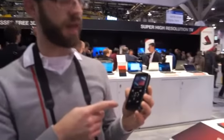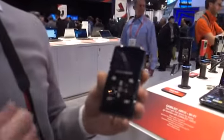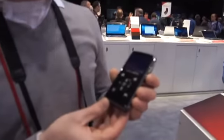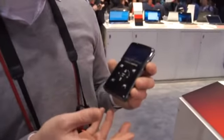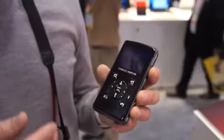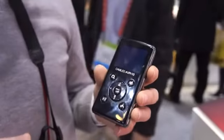Hey everybody, Terence here from Engadget, and we are taking a look at the Camileo Air 10 Wi-Fi, a pocket digital camcorder from Toshiba. This guy's got a Wi-Fi radio built into it so that you can upload your pictures to various services and videos to YouTube, Twitter, Picasa, Facebook. You can actually even broadcast live on Ustream, which is kind of neat.